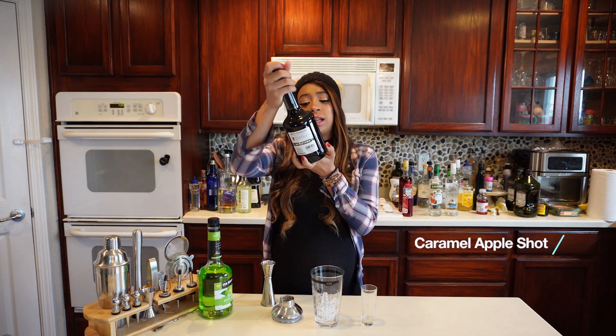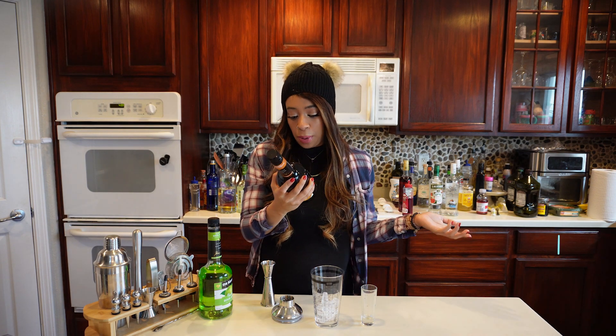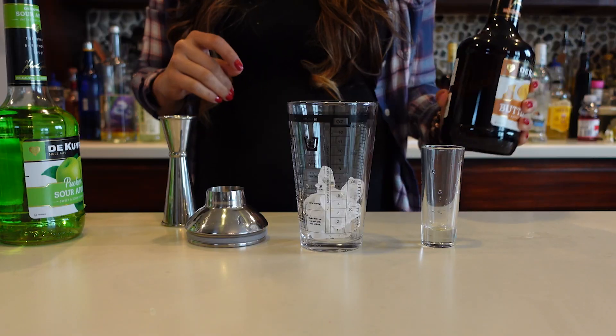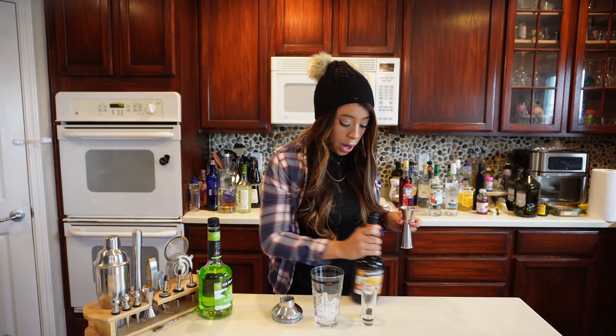For our boo-tie we are making a caramel apple shot today, courtesy of a recommendation on the back of this Buttershots bottle. It is literally equal parts butterscotch schnapps and sour apple pucker — chill and serve, it says.